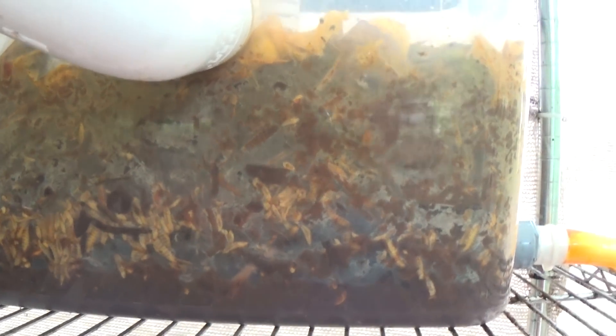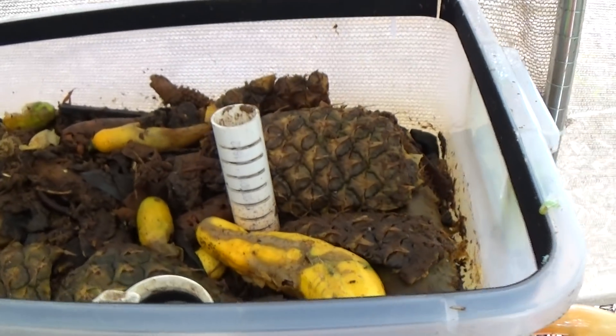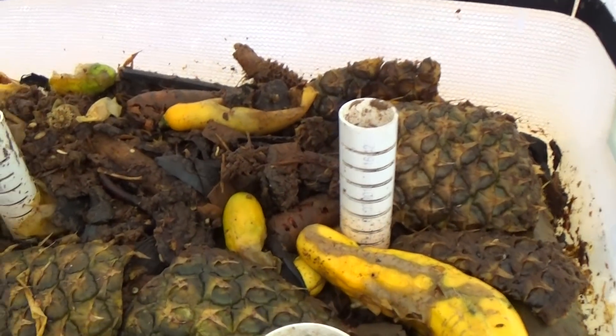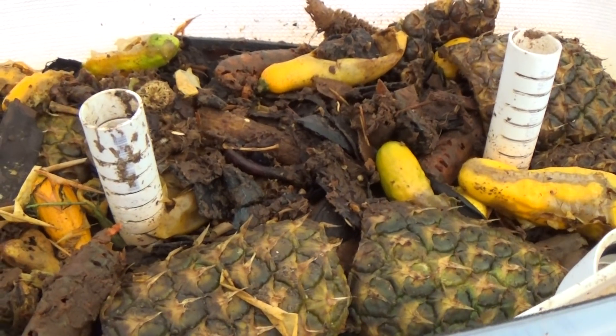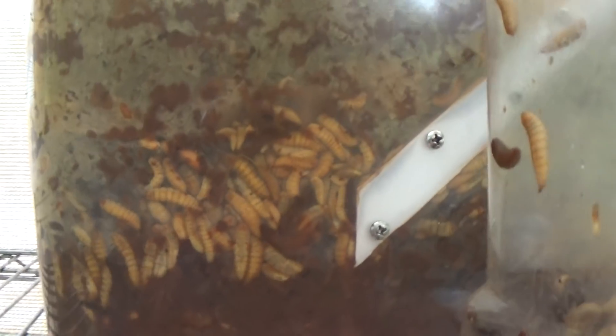I think there are several other things that could work, including regular wood mulch. I don't recommend cypress because it's being harvested faster than it can regrow. But I'm getting ready to test some eucalyptus mulch — just regular landscaping mulch. Eucalyptus is a crop grown specifically for that purpose.